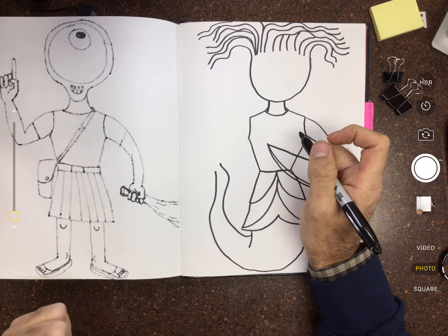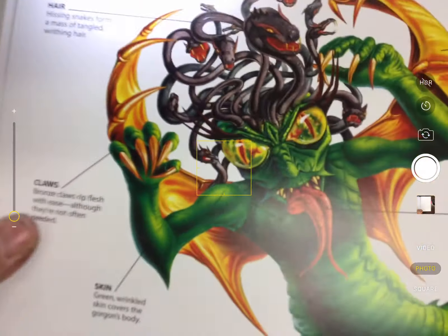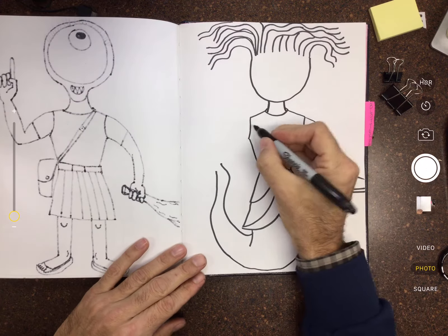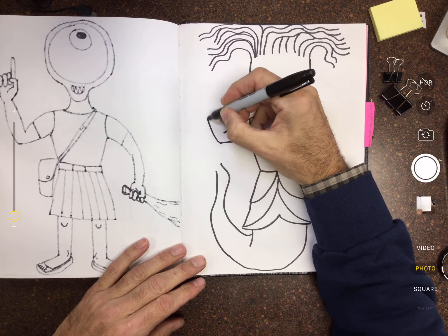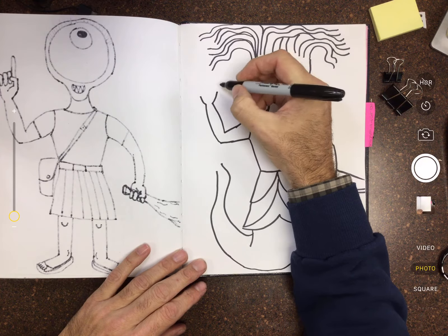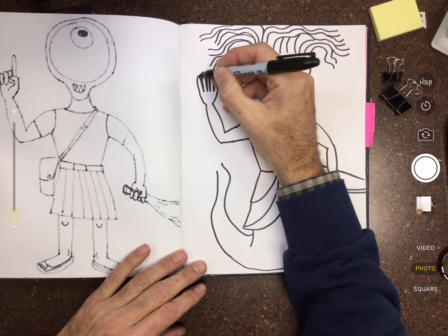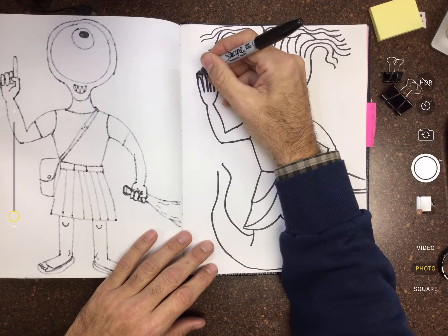I'm gonna show you how to draw the hands, but they're just like regular human hands except they've got really long, needle fingernails. Okay, so now we're gonna do her other arm — same shape but we're gonna make this one go upwards, and I'm just gonna do the open claw deal here. You'll catch up.